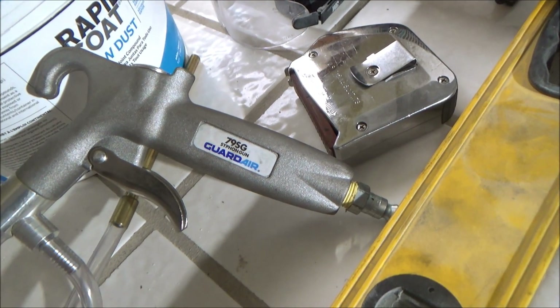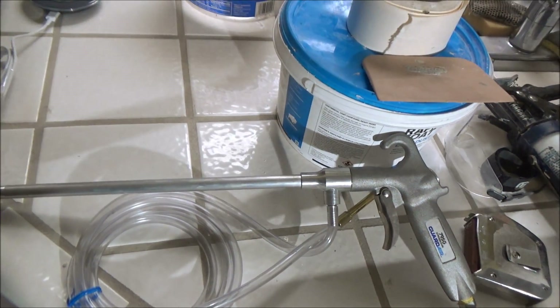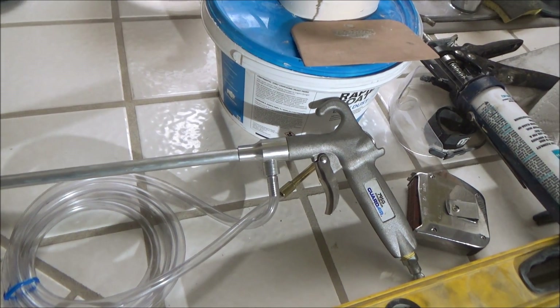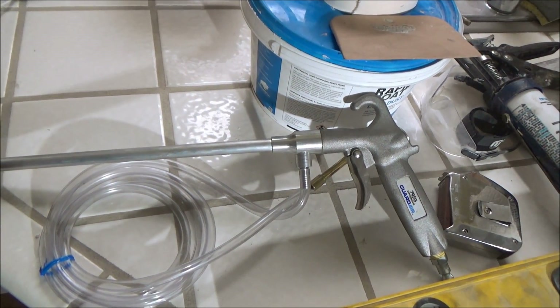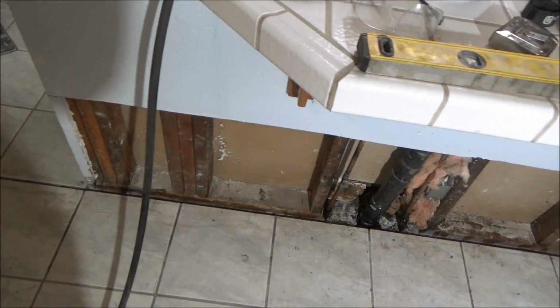It's called a Guardair 79SG. I'm just going to put that in water, and I'll wait a few days before I put the sealer on there. That went real fast to wash that crack out — now I'll let it sit for a few days before I put the sealer on.